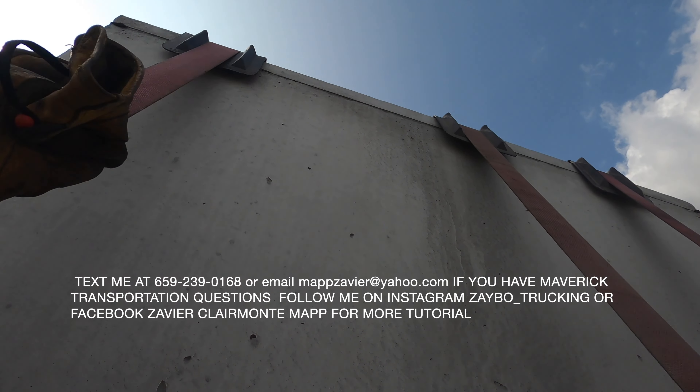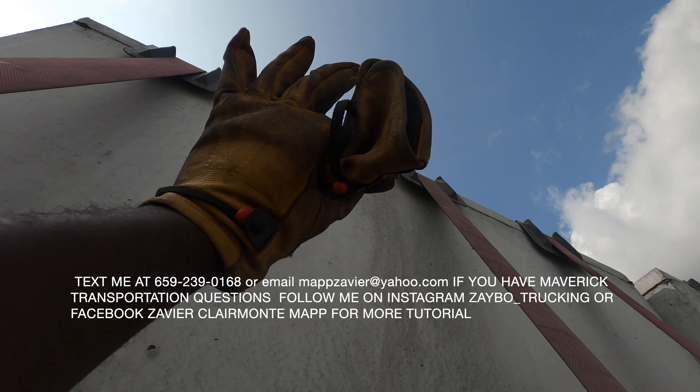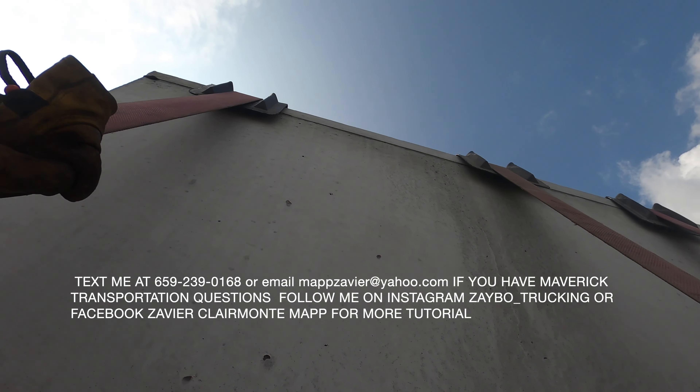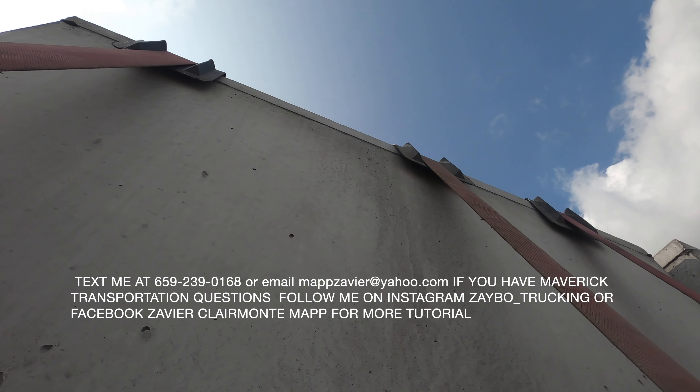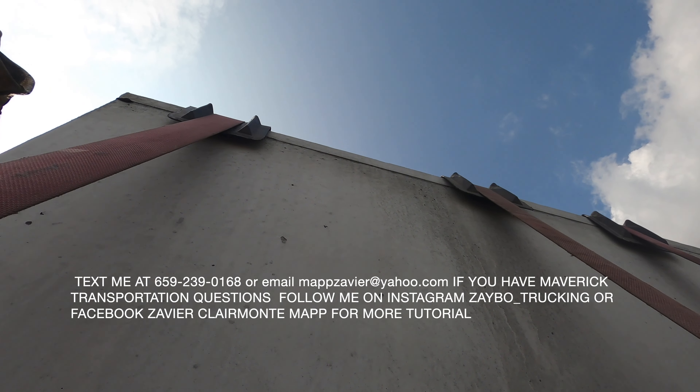All right guys, that's the plastic edge protector I was talking about. You're going to have it underneath your strap so you can protect the product — and so you don't cut your straps — and we're good to go. That's what it looks like right there. Everything good.